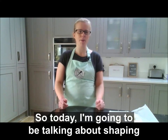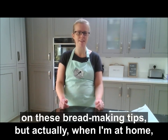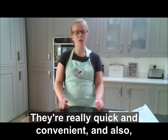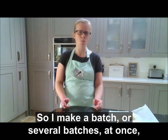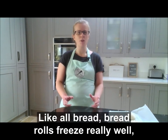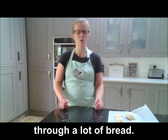Today I'm going to be talking about shaping your dough for bread rolls. I talk a lot about baking loaves on these bread making tips, but actually when I'm at home I do like to make bread rolls — they're really quick and convenient, and you can freeze them. So I make a batch or several batches at once and pop them in the freezer to get out as and when I need them. Like all bread, bread rolls freeze really well, so it's a great way to stock up if you get through a lot of bread.